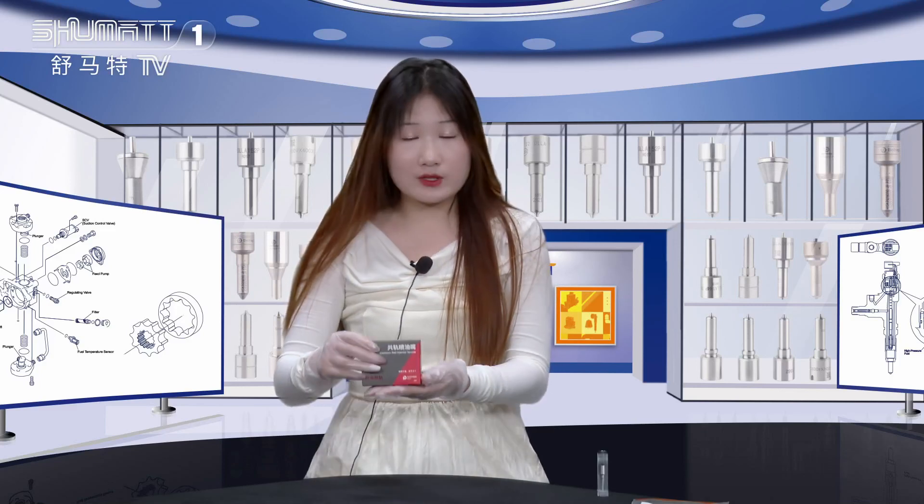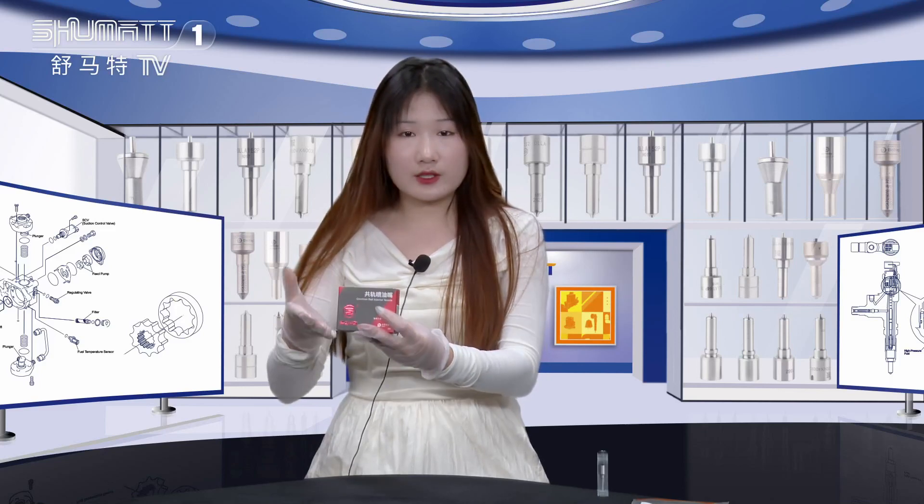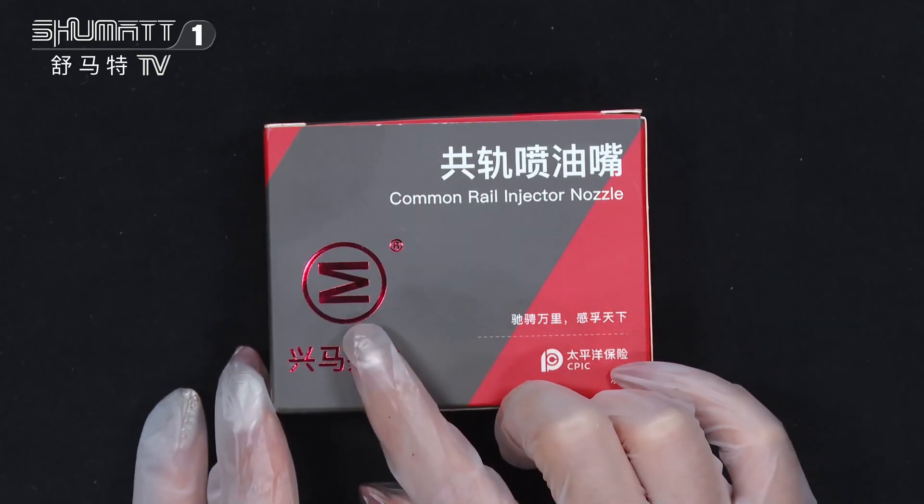And today, the product we would like to introduce for you is our Inject Nozzle. This is the product name, Common Rail Inject Nozzle, the brand logo.